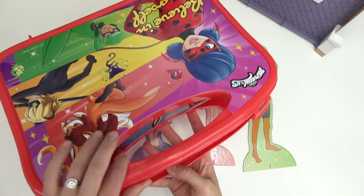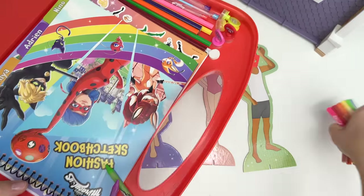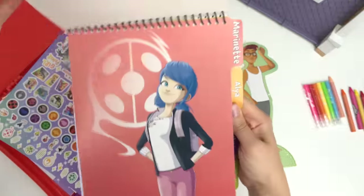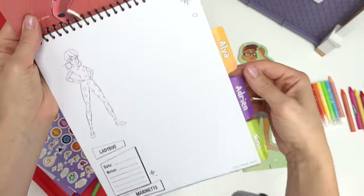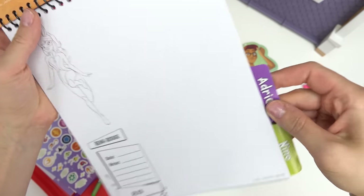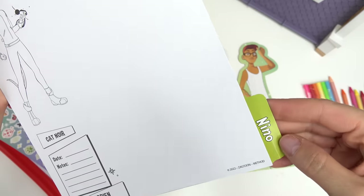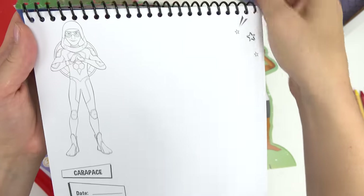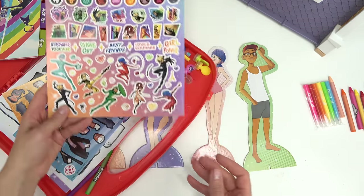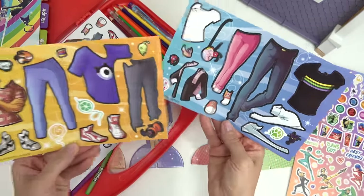I'm going to bring out my art set and see what we can use in here. We've got markers, crayons. I also have a fashion sketchbook. We've got Marinette that we can sketch out before we get started. Here is Alya into Raina Rouge, Adrian into Cat Noir, and then Nino into Carapace. And then we have some pop-outs to help us design them. Some outfits for our paper dolls.